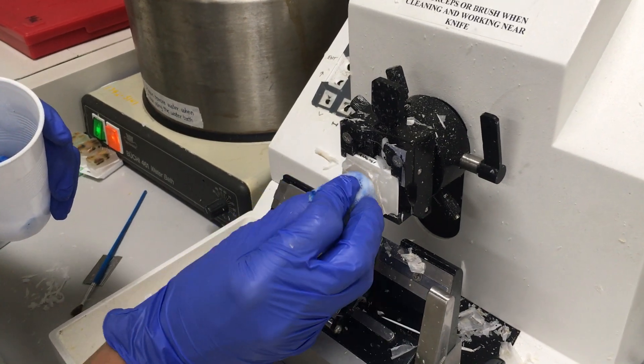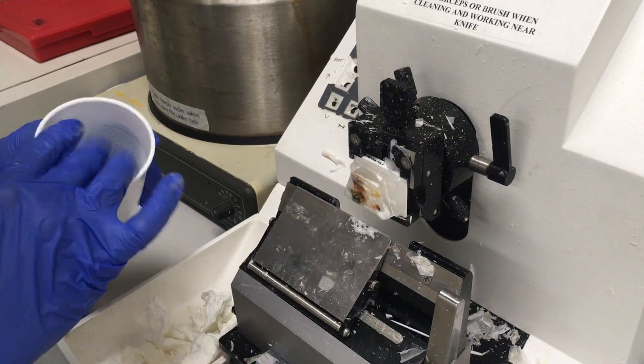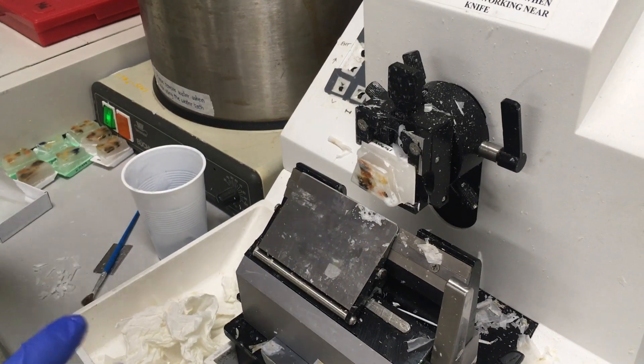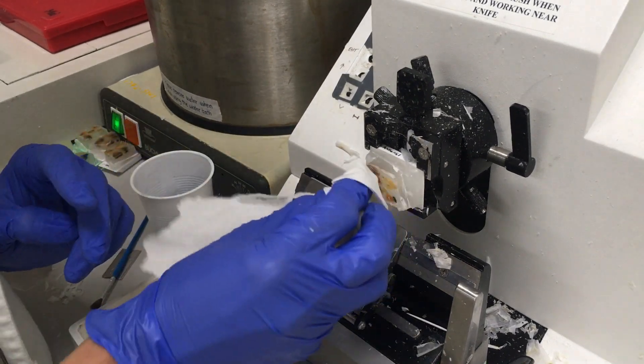I'm applying some hand soap to soften the tissue a little bit because it helps make very lipid-heavy tissues more pliable. I have a lot of ripe eggs on these samples.